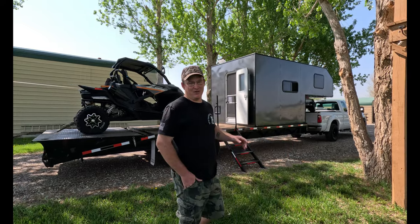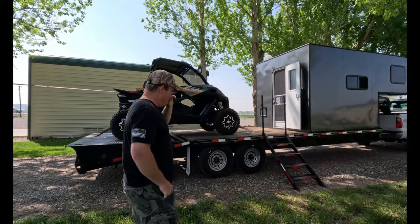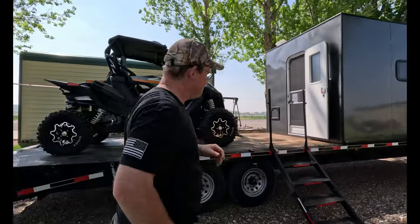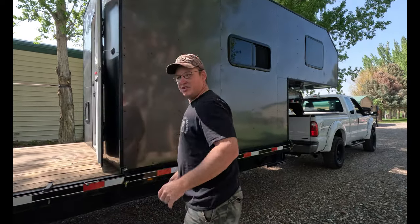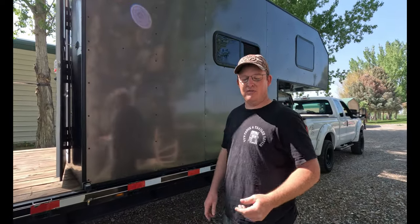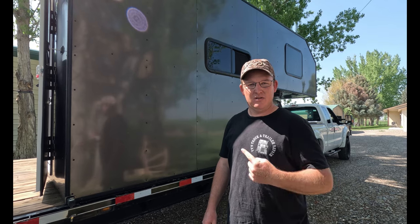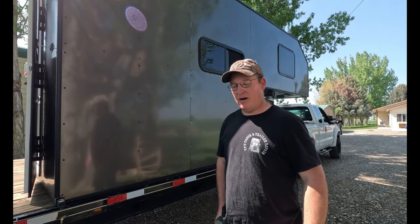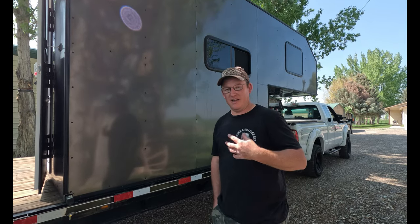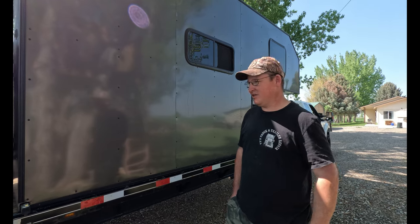We've been asked by a few people to do a walkthrough of our camper that we built last winter. We didn't really do a video because we didn't start our YouTube channel until just a few months ago, but we did a slideshow of the build. It doesn't really go into detail about how it was built, so I'll talk about that a little bit, and then Chelsea will walk you guys through the interior.